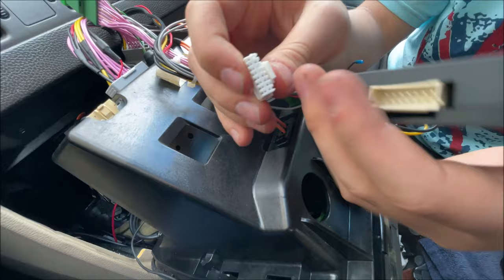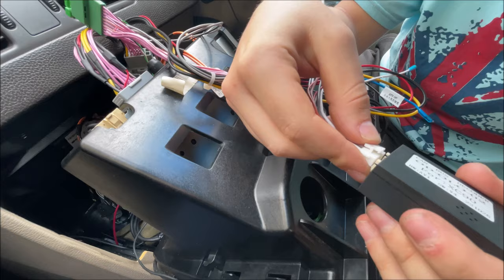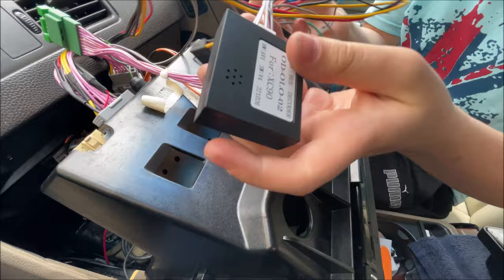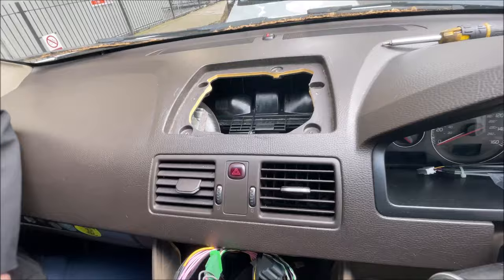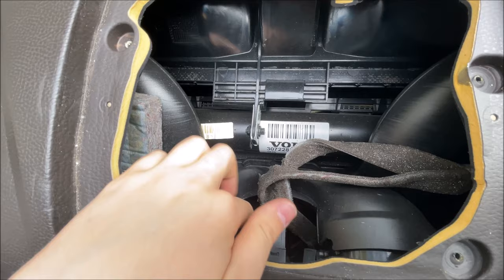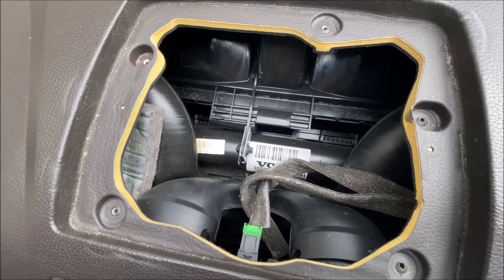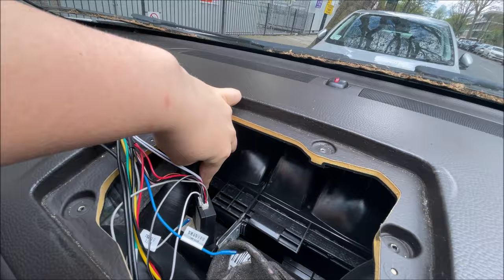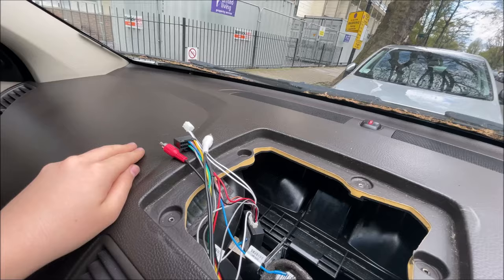Now this key connector goes into the CAN bus, which allows us to bypass the immobiliser security system in order to have the screen. This just plugs in like so and clicks in. The rest of the connectors on this cable: this one goes into the screen, this one also goes to the screen, and these two audio cables also go to the screen. We need to route the cables going to the screen up to the top — you can see this hole where we can pass the cables through. I would suggest you route the CAN bus box up here also, because there's not much space. All four connectors now go to the screen.